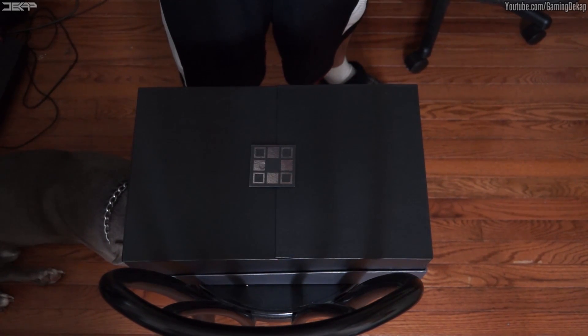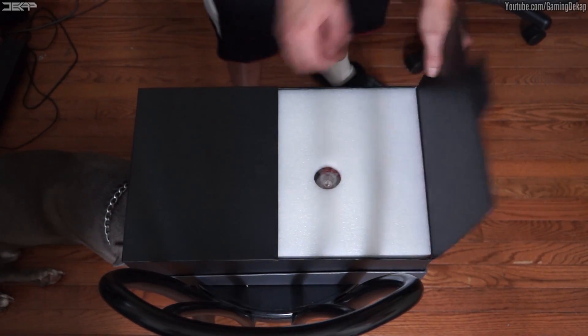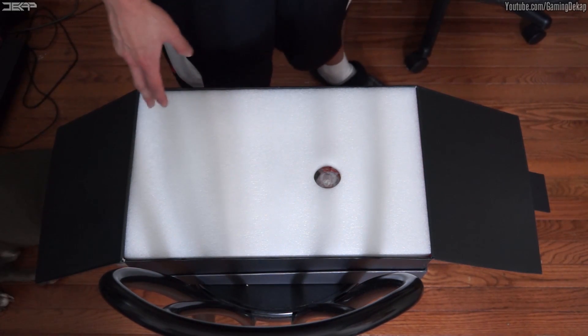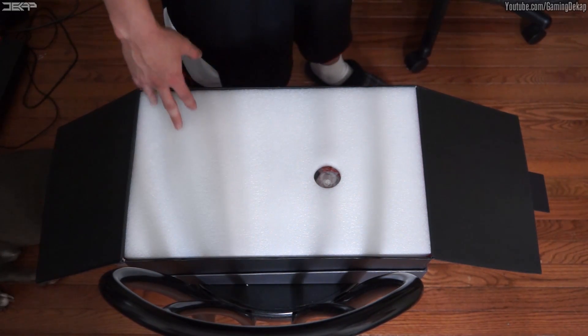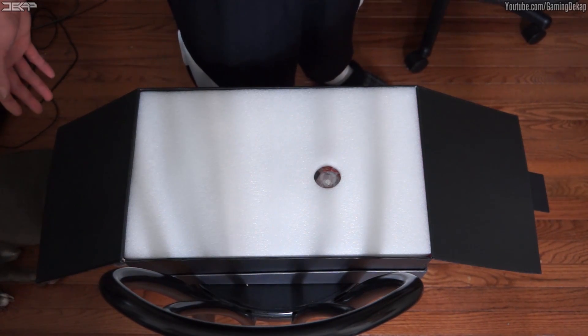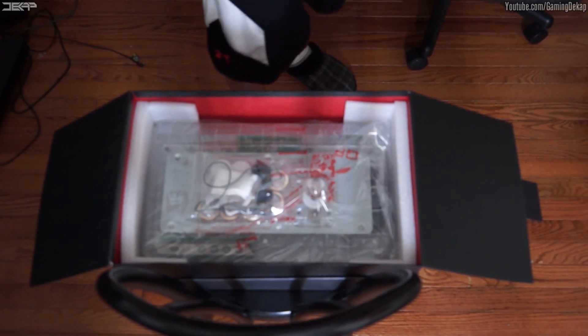So here we go, pop the lid open, and right off the bat you guys see the big ADARC logo. When you open it up, you've got this nice little cover to protect your fight stick from shipping. It also has a hole for the joystick, which is pretty nice so the joystick doesn't move around. It's the little things you got to appreciate. And let's take off this cover — there's the fight stick!